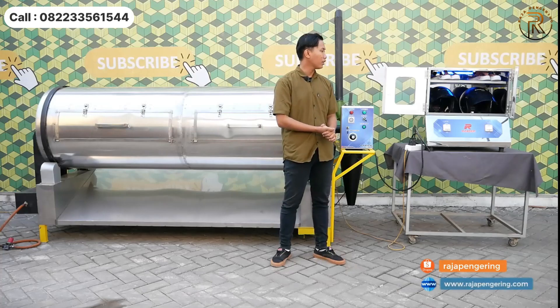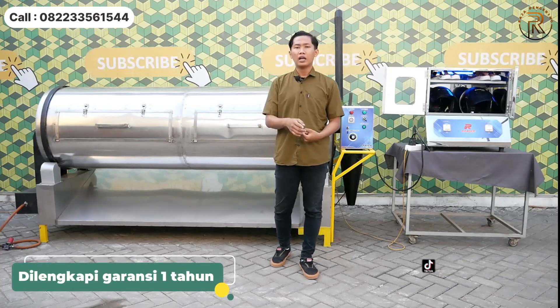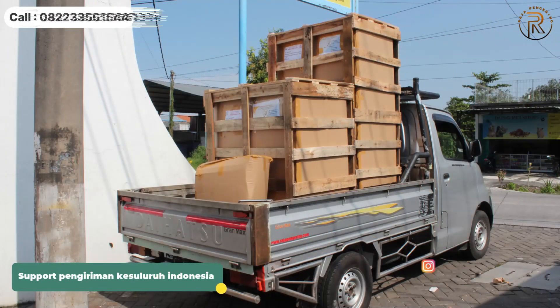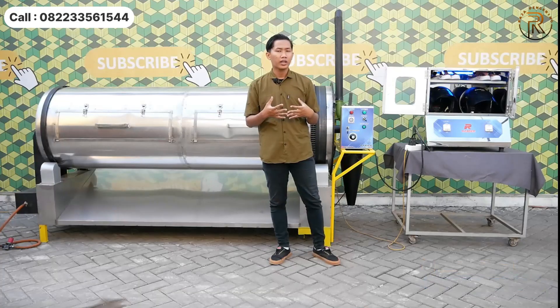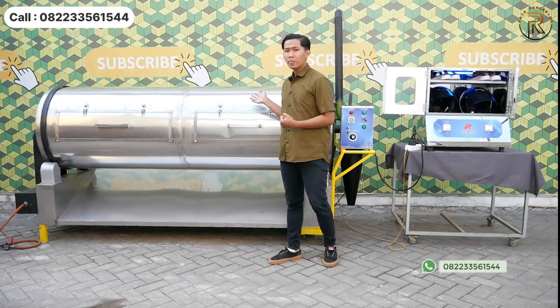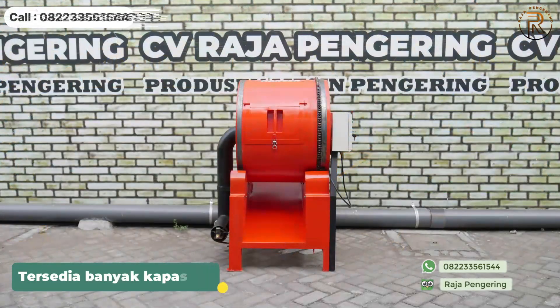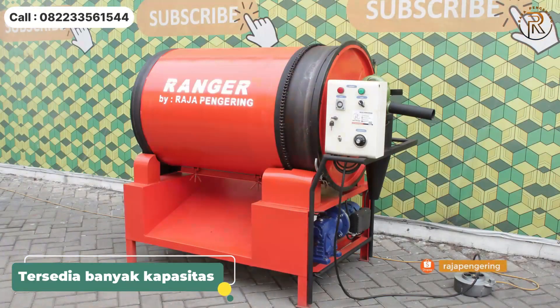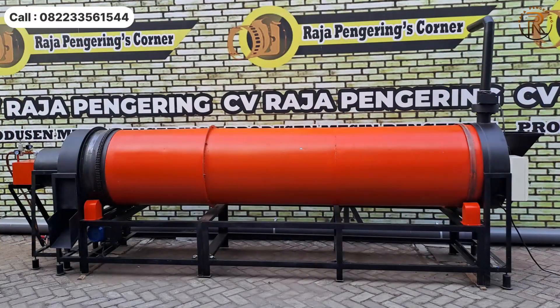Mesin kami juga dilengkapi dengan berbagai kelebihan: garansi 1 tahun, pengiriman ke seluruh wilayah Indonesia, dan free delivery untuk daerah Sidoarjo dan Surabaya sekitarnya. Untuk mesin rotary dryer tersedia berbagai kapasitas: 100 kg, 200 kg, 300 kg, dan 500 kg.